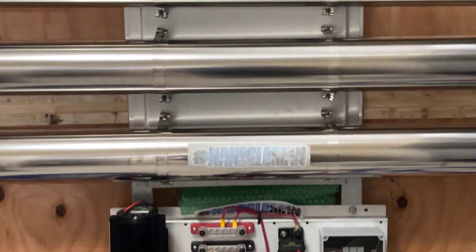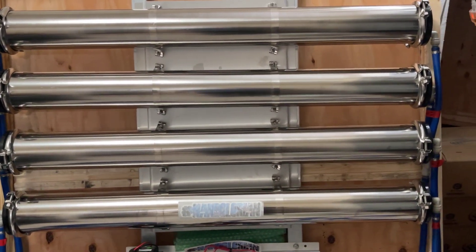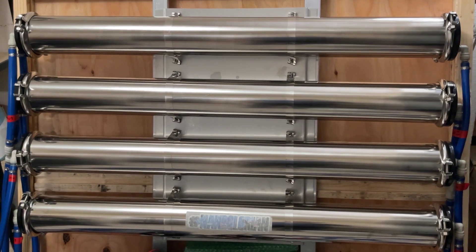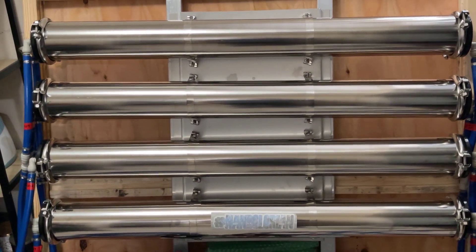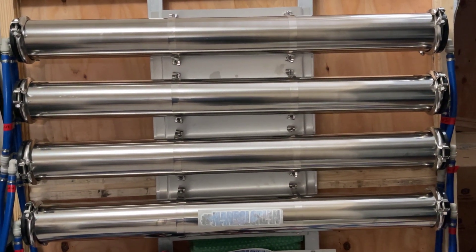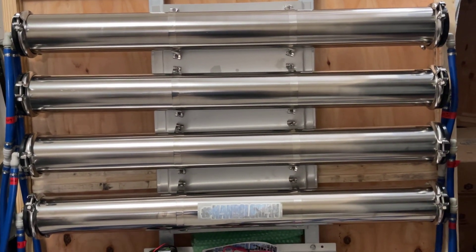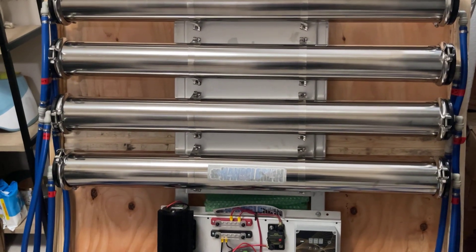Keep in mind you do want to saturate the RO filters for at least 24 hours. The water might look a little yellowish on the first day. Fill up your tank, let the water saturate inside your RO filters, then completely drain your tank and start fresh again, filling it back up.